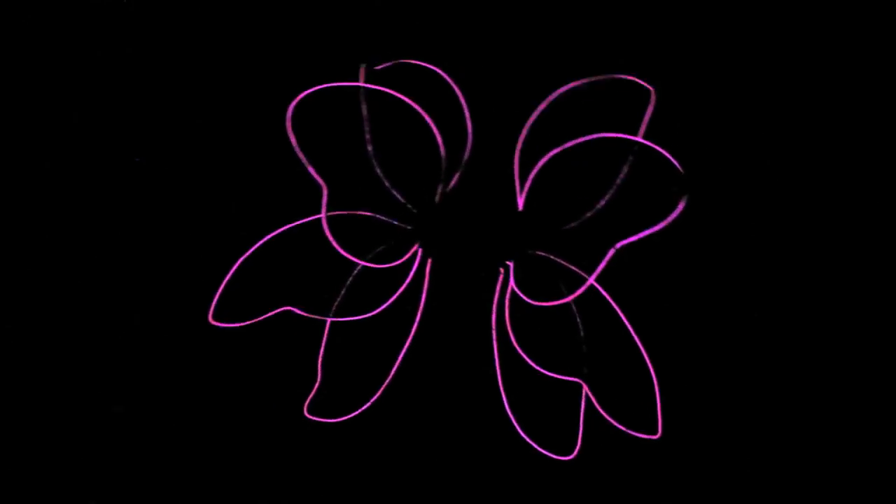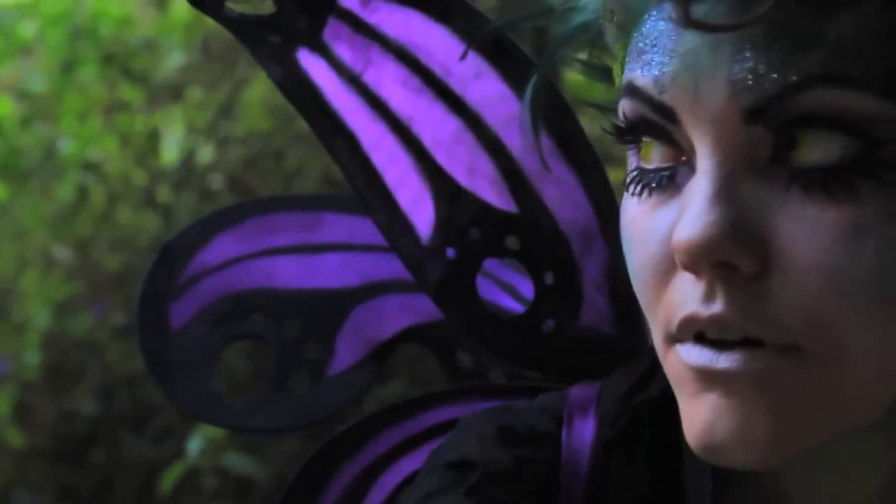Today I'm going to show you how to make EL Wire Fairy Wings. But if you're not into the EL Wire, you can use the basic structure to make wings for all your practical pixie needs.